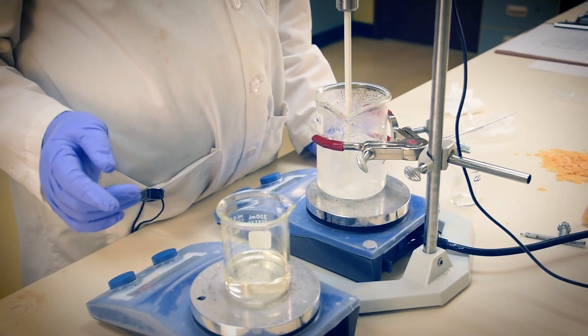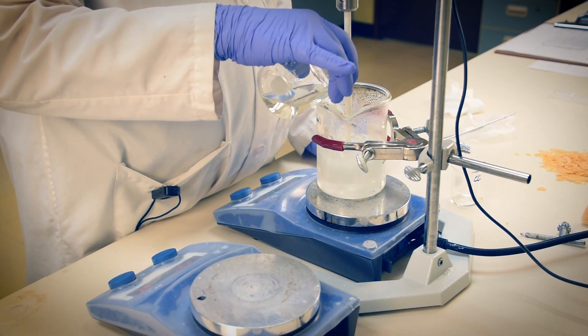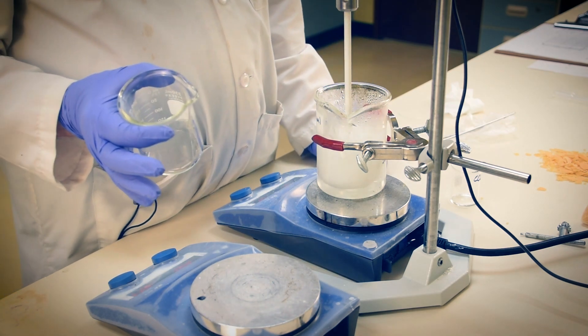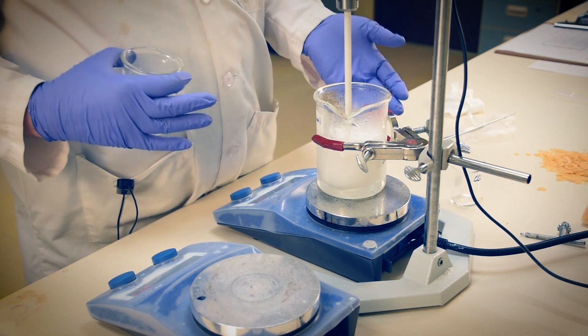Both of our phases are ready at 75 to 80 degrees Celsius, so we'll now combine them. At this point, we have a very stable emulsion, nicely stabilized with hydrated Rabigel EZ1. We'll let this mixture slowly cool with moderate agitation.